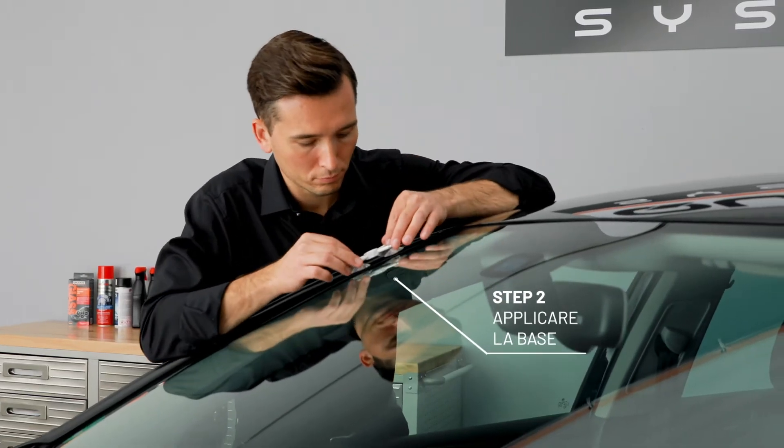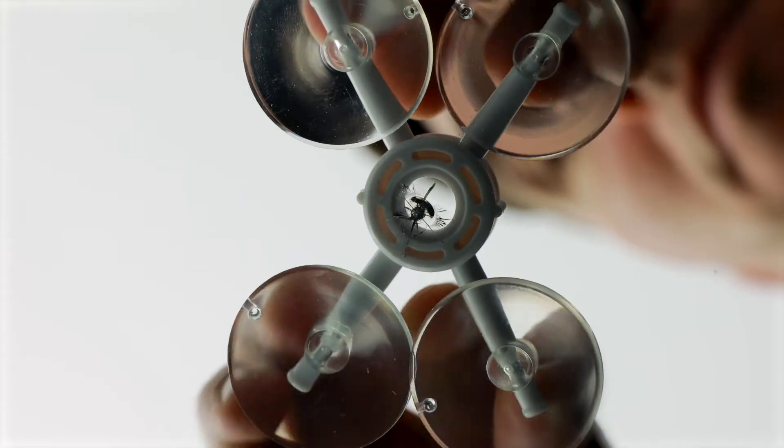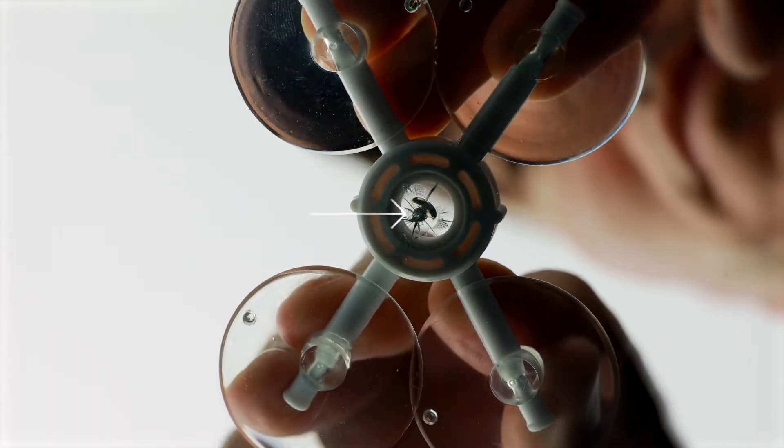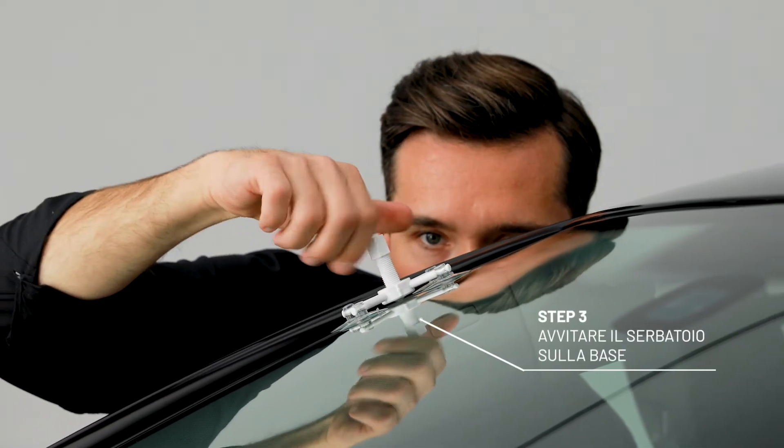Now place the base above the damaged area using the suction cups, centered with the hole above the chip. Next, screw the repair resin container into the base.